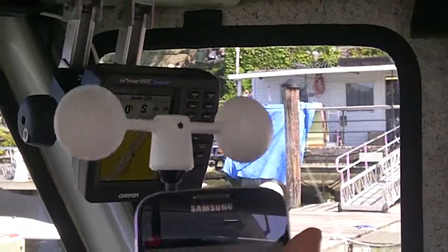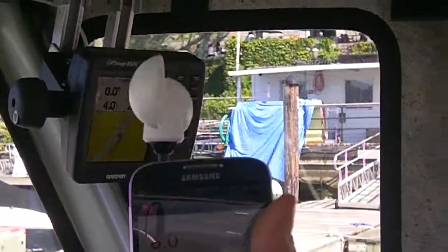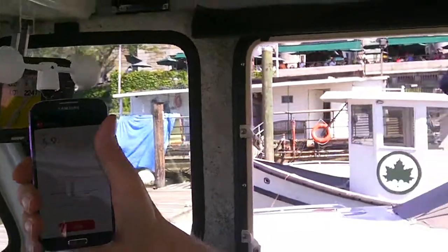What you're looking at here is the VAVUD — yeah, weird — V-A-A-V-U-D, and it's the smartphone wind meter.